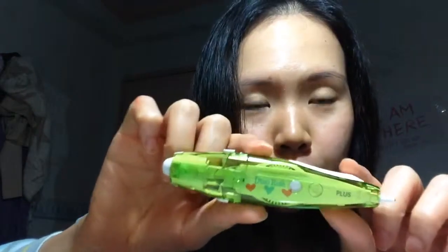It's a Japanese correction tape — made in Japan, I think, because the words printed are in Japanese. It's really cool. It's like correction tape, but what comes out is not a white line to cover up mistakes. I'm going to show you.